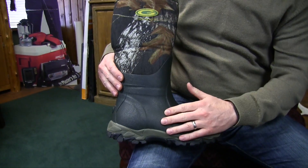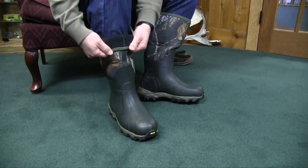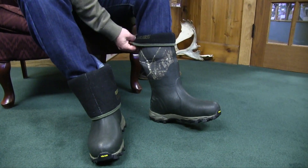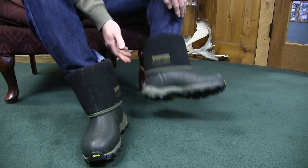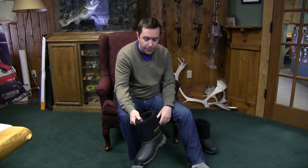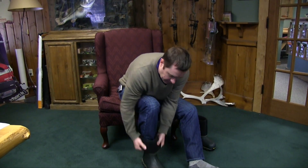Before we get into more of the features of the boot, I just want to show you how they come off and on. The folks at Grubs showed me this — I don't know that I would have discovered it on my own — but because this material is so flexible, you just roll it down easily and it's a lot easier to slip them off and on. Same thing putting the boot back on, it just pops right up. Really slick.